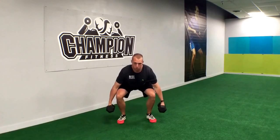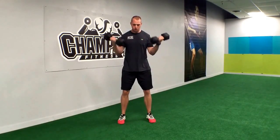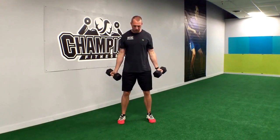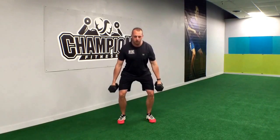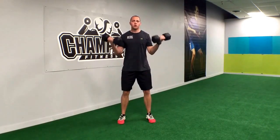We're going to drop into the squat real nice and deep, back up, and curl. Bring the curl back down slowly, dumbbells back to the sides, right back into the movement. Squat, up, curl.